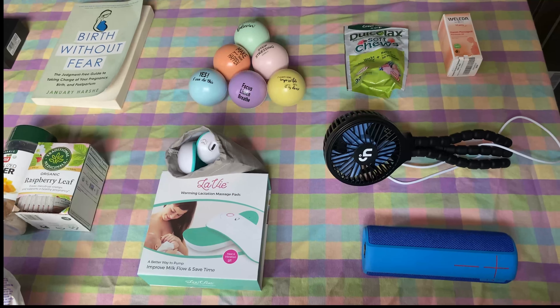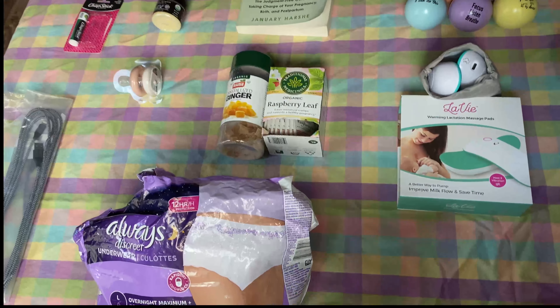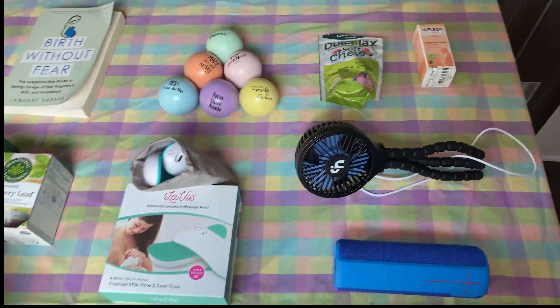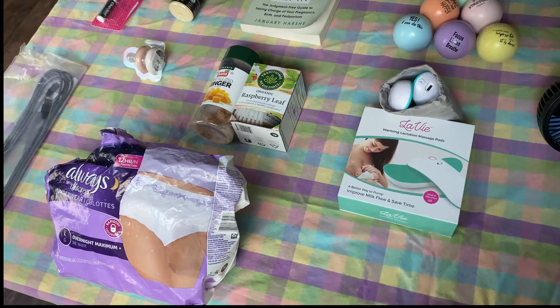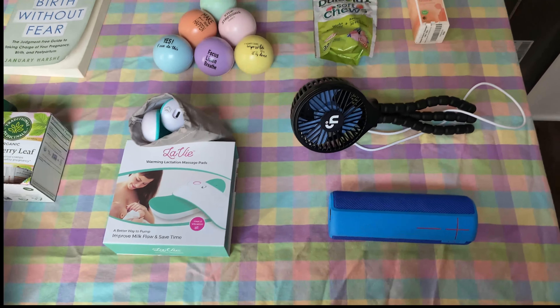Hey guys, I just wanted to do a quick recording of the items that I didn't mention in the video coming up. I either forgot to mention these or they were actually being shipped out, so I couldn't show them at the time of filming the other video. Let me quickly go through these items.